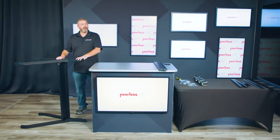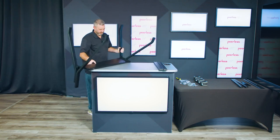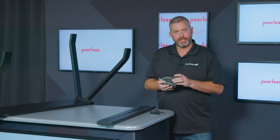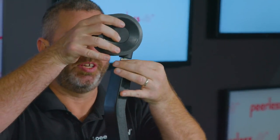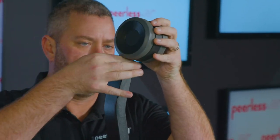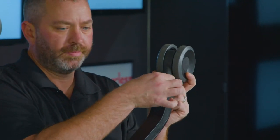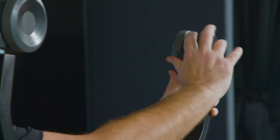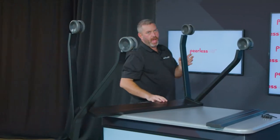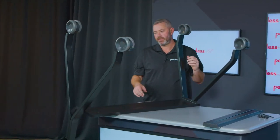Once you have the shelf installed, the next step is to install the casters. You have four casters — two of them have locking brakes on them and two do not. The casters simply thread into the bottom of the base. Once your casters are installed, you can go ahead and put the cart on the floor and complete the rest of the assembly.